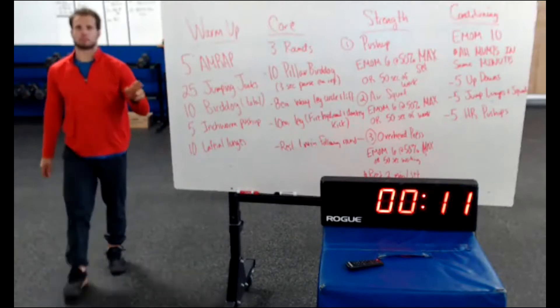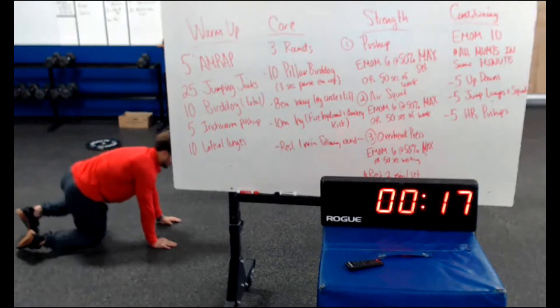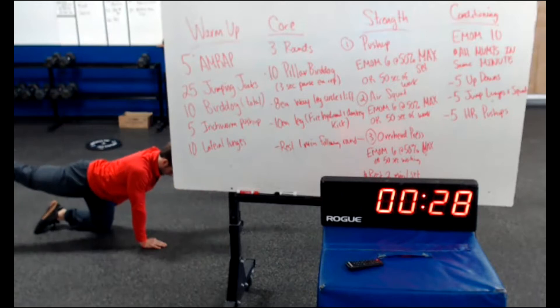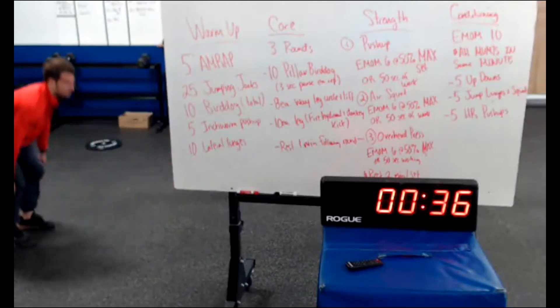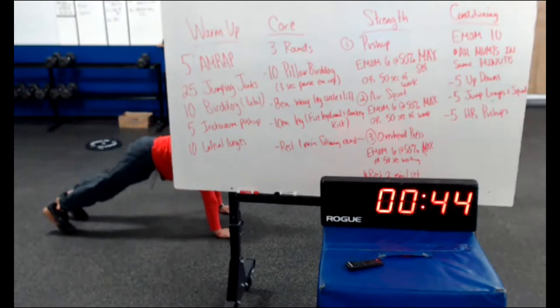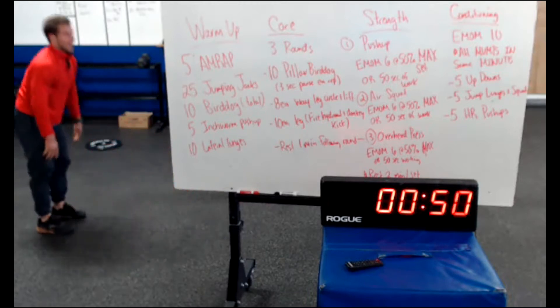Into 10 bird dog. I'll give a side profile view — that's probably the easiest way to see it. Start in a good quadruped position, so all fours. Reach opposite foot and opposite hand. Notice my hips stay square to the ground. 10 reps there. Then into 5 inchworm push-ups, as we are going to do some push-ups later today. Walk your hands out, keep your legs nice and long, good top push-up position, then walk your hands back in.